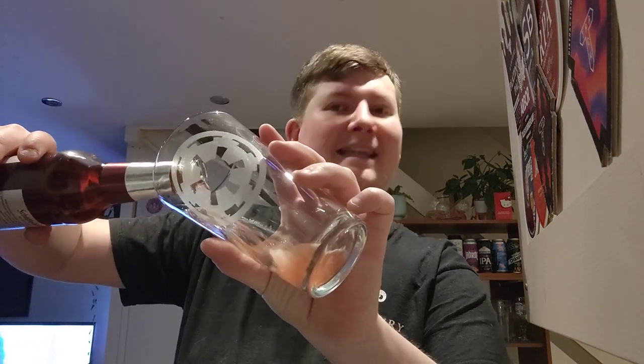Let's crack it open. Something nice and refreshing to start things off.